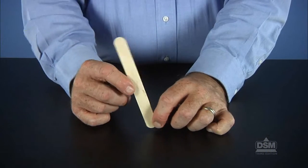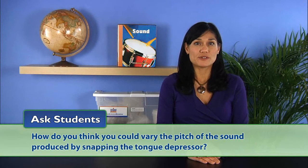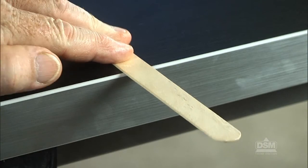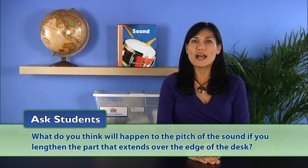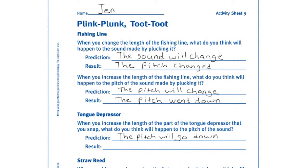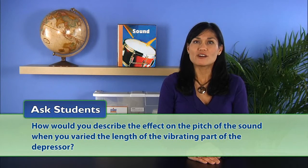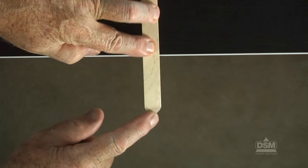Give each team another tongue depressor and ask how they think they could vary the pitch of the sound produced by snapping the tongue depressor. Some students may suggest varying the length of the depressor that extends over the edge of the desk. Ask what they think will happen to the pitch if they lengthen the part that extends over the edge — most students will infer that the pitch will get lower. Have students record and test their predictions. Students should understand that the longer the piece that vibrated, the lower the pitch, and the shorter the piece that vibrated, the higher the pitch.